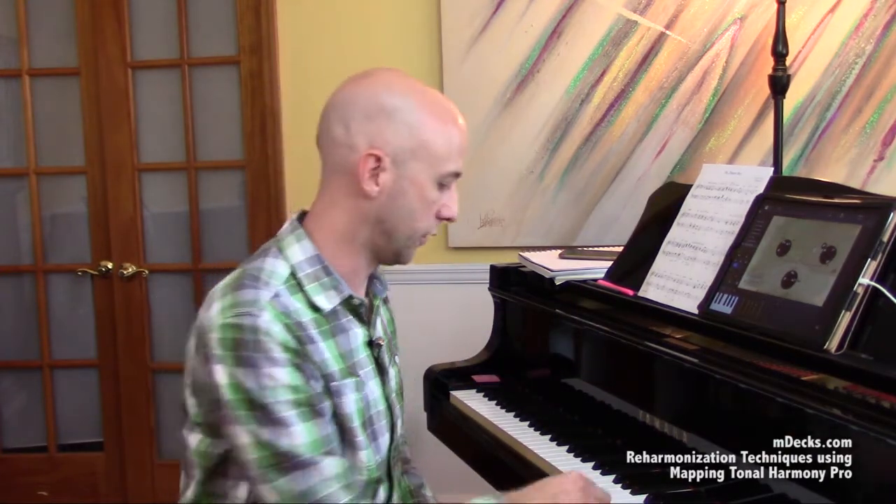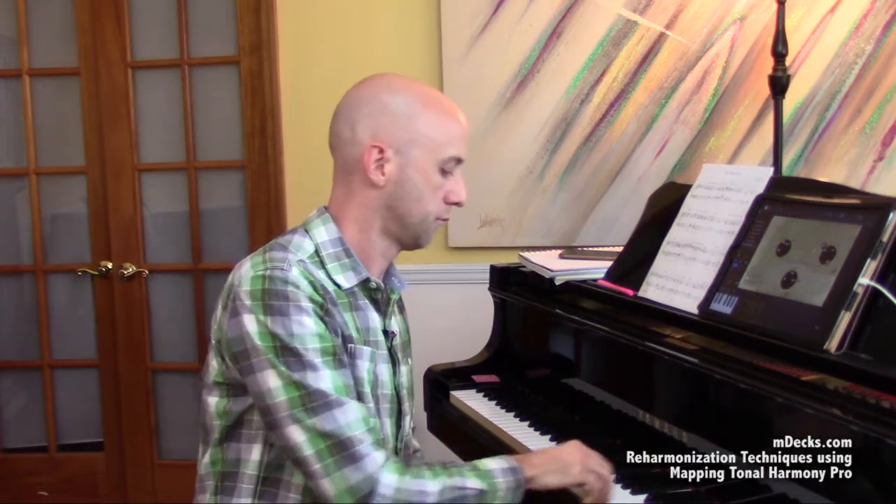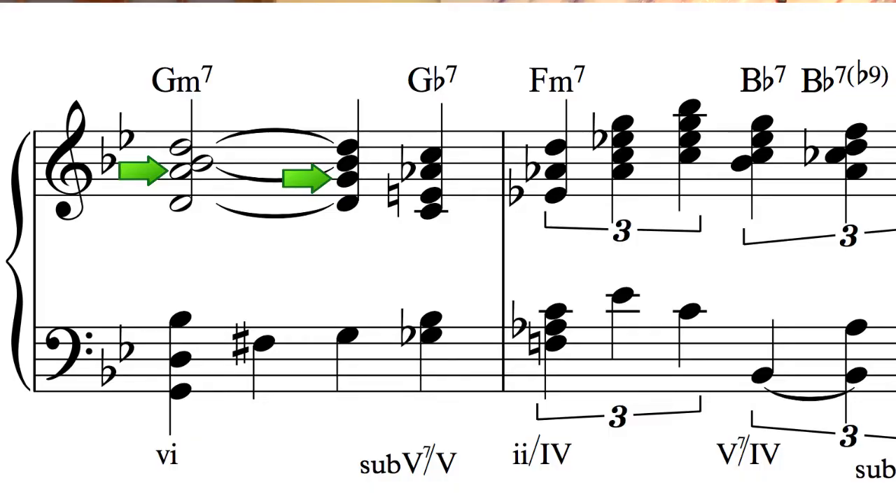If I want to lose the Bb — the third — my most obvious choices are the A underneath it and the C above it, which starts to sound like more traditional sus chords you've probably heard a hundred times. Or I can omit the root and use the second scale degree as an appoggiatura tone to get to it, approaching the root from above. F is also an option. And if I want to use modal interchange like we talked about earlier, I can go harmonic minor and use F#.